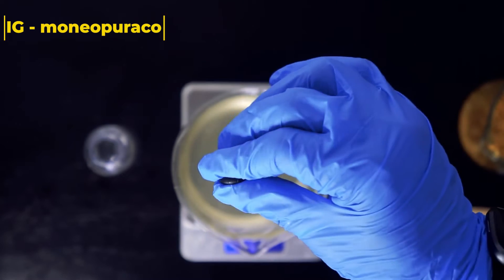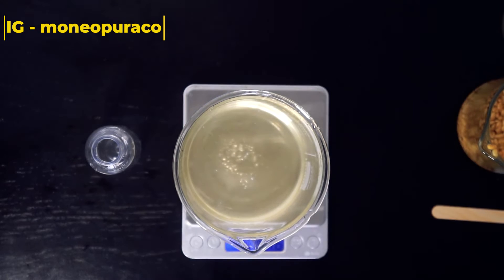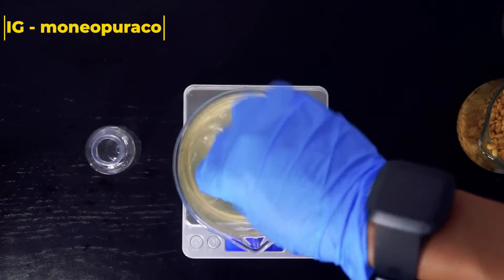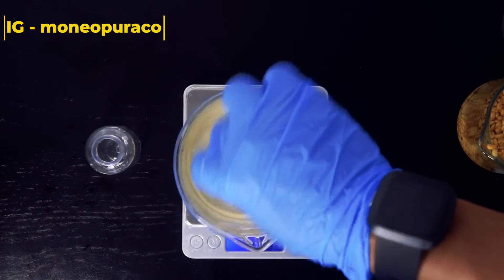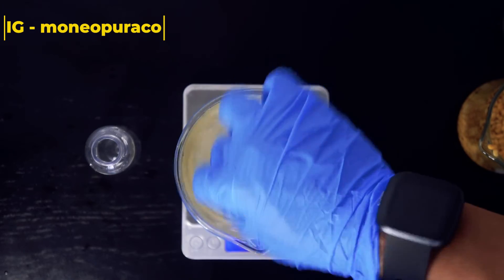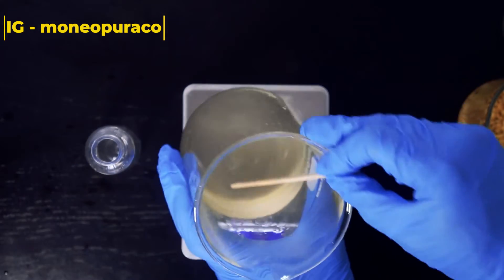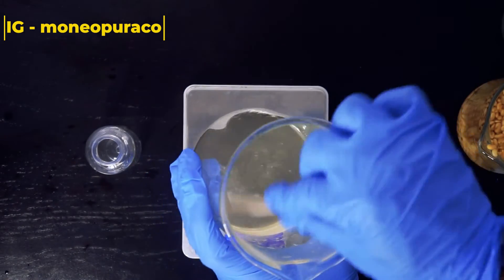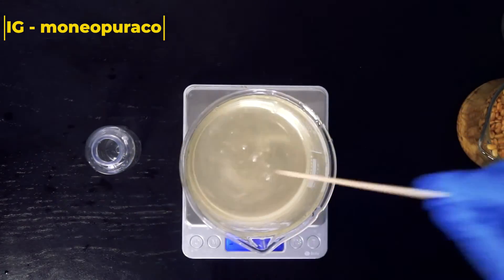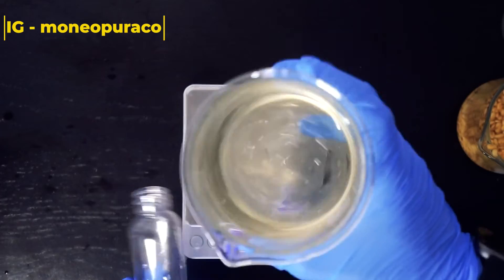If you find that your preservative separates from your hairspray, just add a few drops of Polysorbate 20 or Polysorbate 80 and that should solve the problem. Mix together, and once this is done your hairspray is pretty much preserved and you can use it for at least a few weeks.